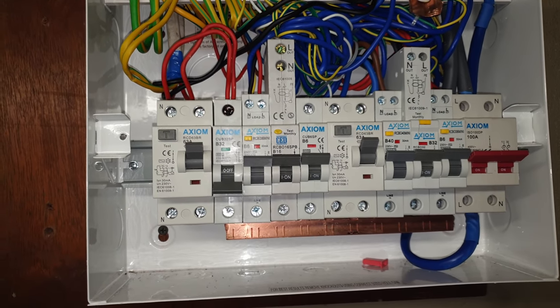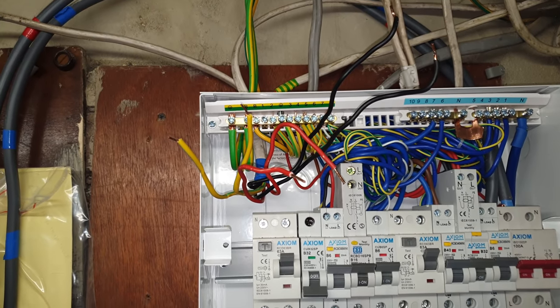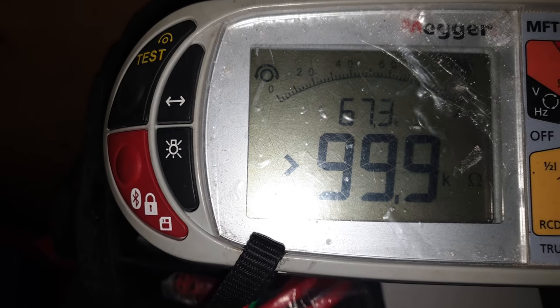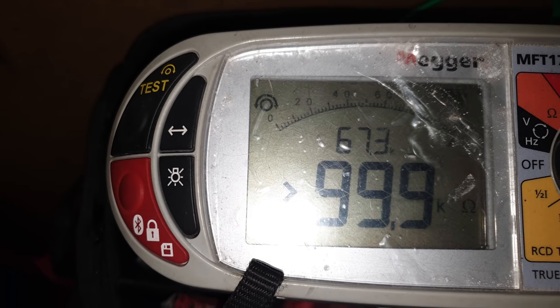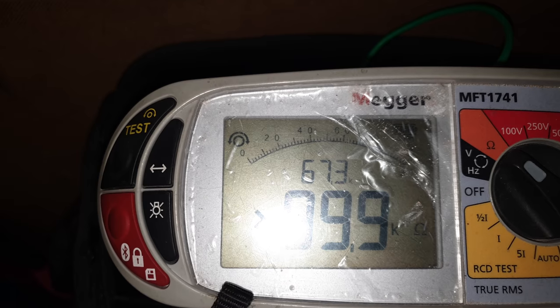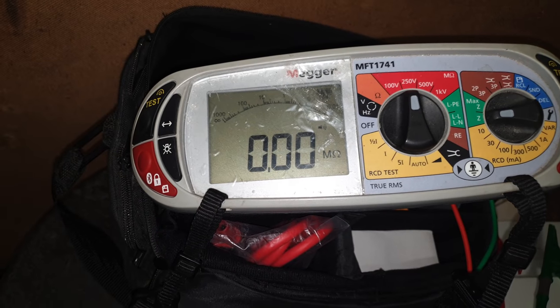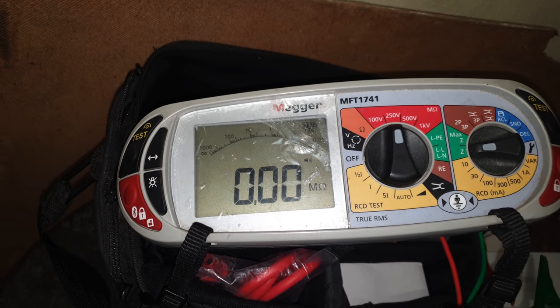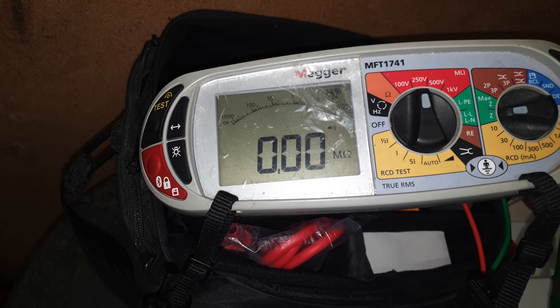I've just done an end-to-end test. I got 0.62 ohms for both phase and neutral, but look what I'm getting for the earth - 67.3 ohms. So there's definitely a problem earth-wise. I'll do insulation resistance now. With a dodgy earth, how that's going to work out I don't know. The insulation resistance is showing 0.0 megaohms - that's a neutral-to-earth fault.